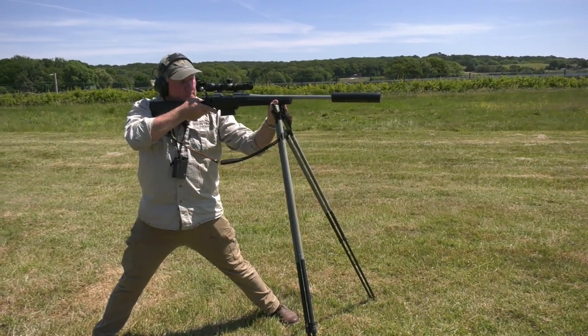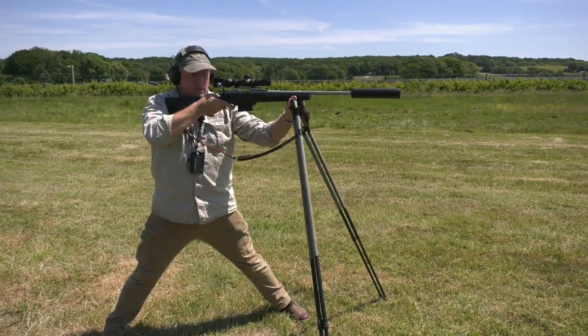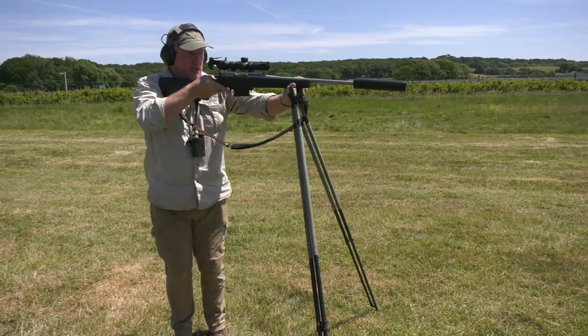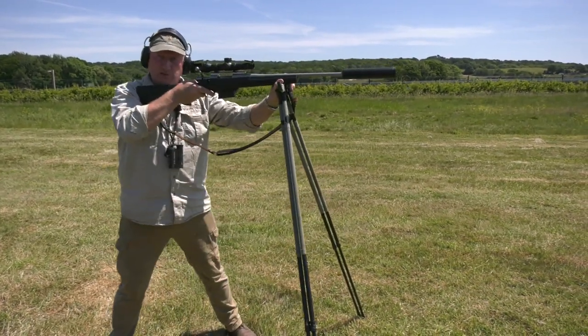Now that's part of the story. Sticks take out the vertical wobble, but they leave you with that horizontal movement. Now if I was standing like this, I'm less stable; if I'm standing like that, I'm more stable.